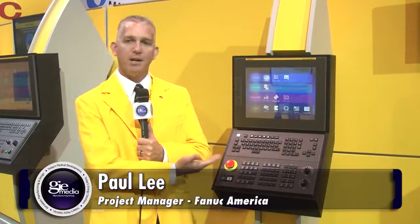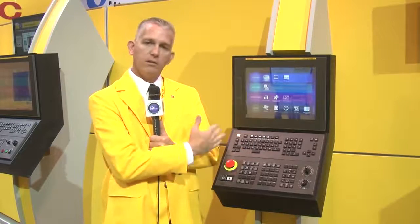Hello, my name is Paul Lee. I'm a project manager for FANUC America. I'd like to introduce you to IHMI — it's FANUC's exciting new interface for our machines. Not only does it incorporate new software, but also new hardware: screens, operator panel, and keyboard.